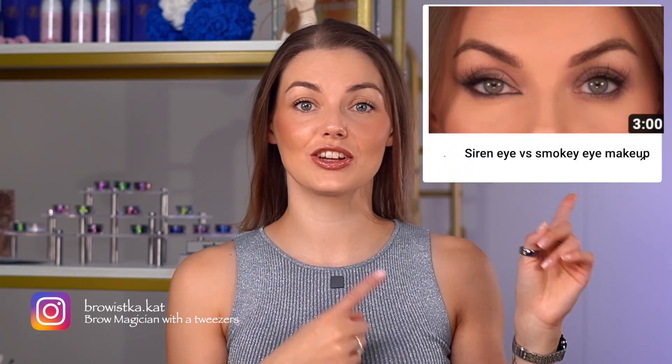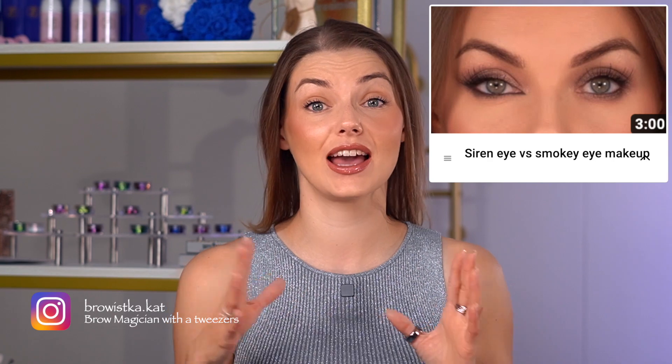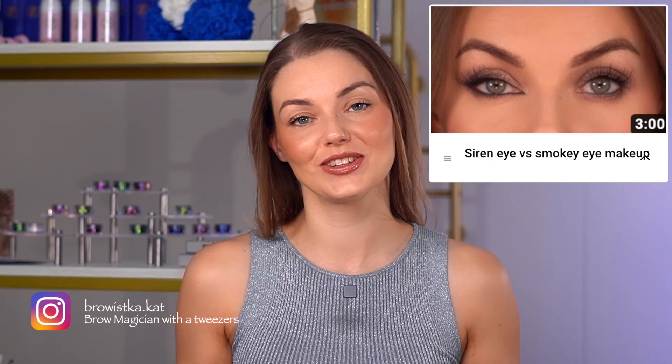Here is my everyday makeup, which usually takes me 10 to 15 minutes. Let me know how long you usually take to do your makeup. Here's a video where I'm showing the difference between siren eye makeup and smoky eye makeup — make sure to check it out, and see you next time, bye!